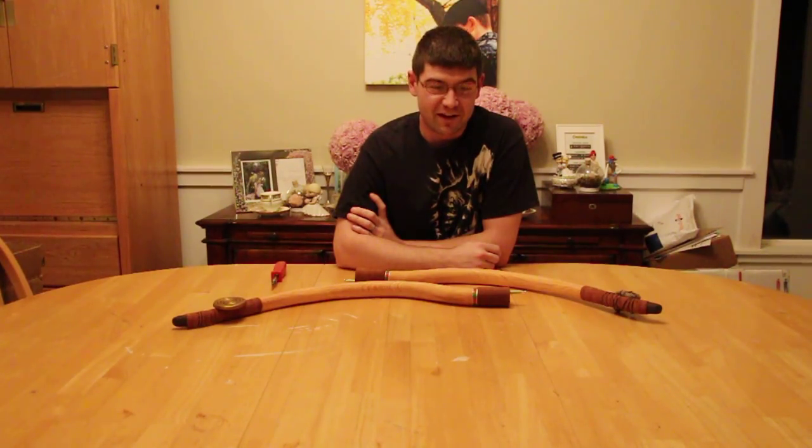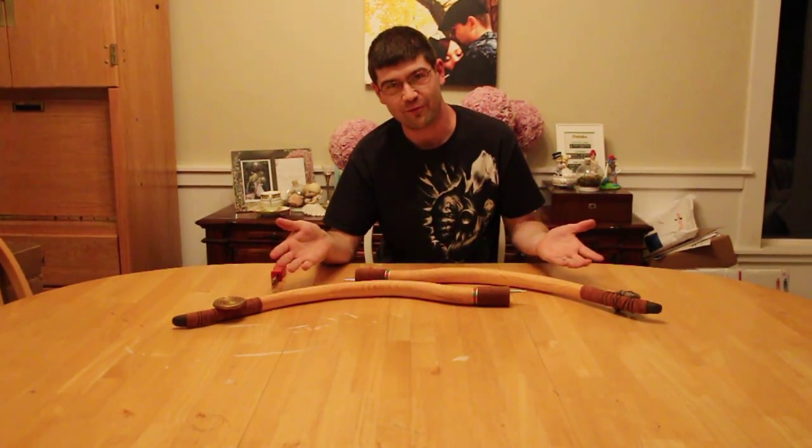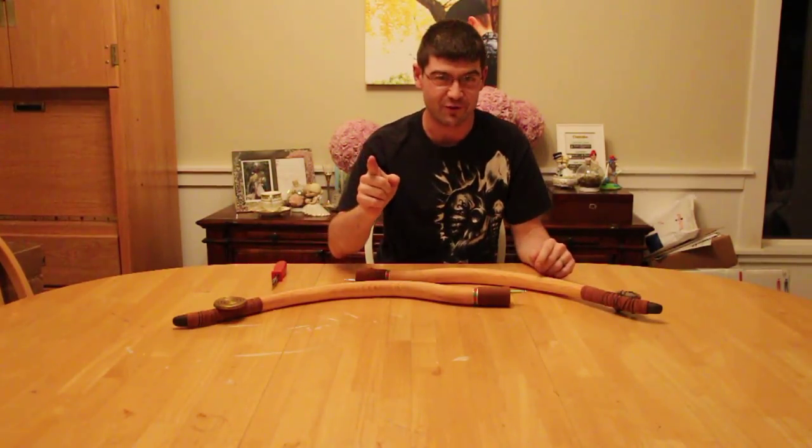Hello, congratulations on purchasing an Arms Armor and Awesome original prop. You may be wondering to yourself, why is it in two pieces? I ordered a complete bow. Don't worry,